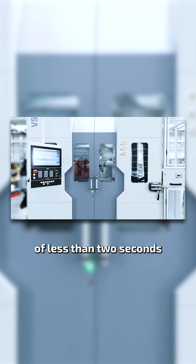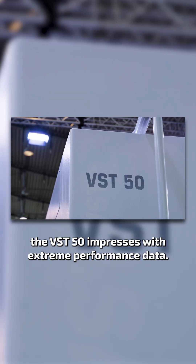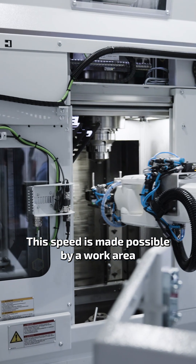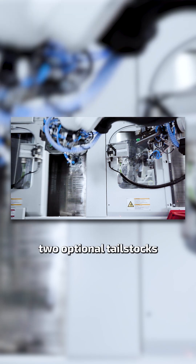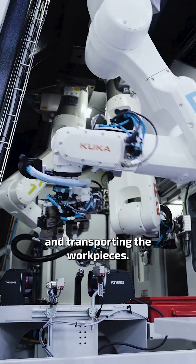With a chip-to-chip time of less than 2 seconds, and the completion of a ball stud every 7 seconds, the VST50 impresses with extreme performance data. This speed is made possible by a work area with two workpiece spindles, two optional tailstocks, and three robots for loading and transporting the workpieces.